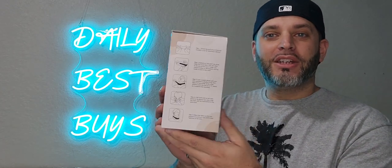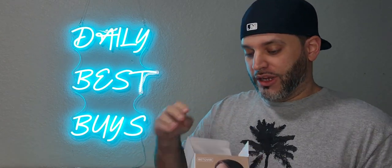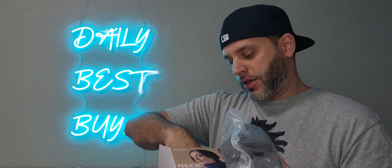Today we're doing a quick review of this neck brace by Beethoven. This is the packaging right here. This product was sent to me in exchange for an honest review, so we'll get this tried on and see what I think of it.